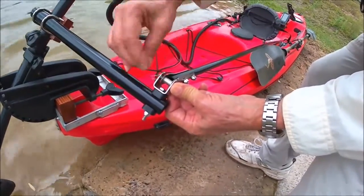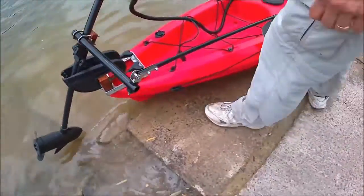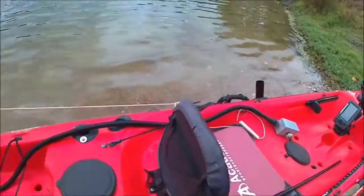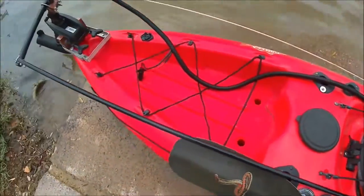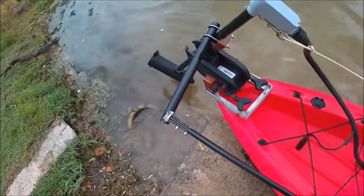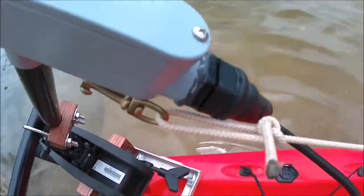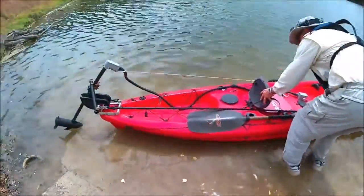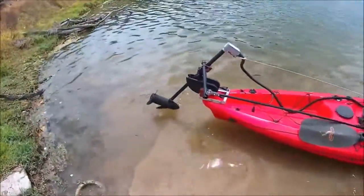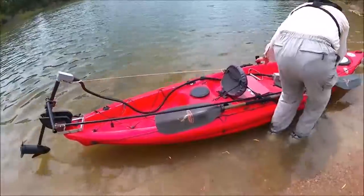That's your Hobie Tiller. And then your motor tilt. First test of the trolling motor and the trolling motor bracket — tiller steering. There you go.